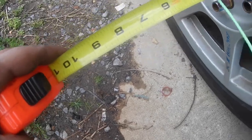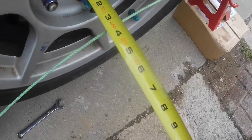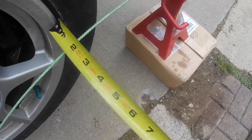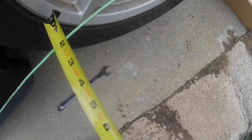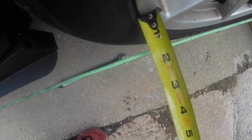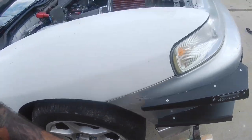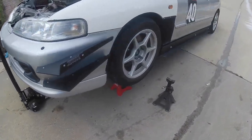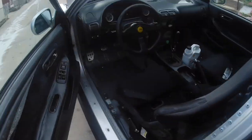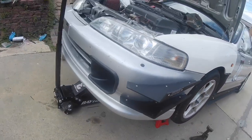I just wanted to show the string alignment on this side. Off the flat of the wheel it's about three and a quarter, and coming over to the other end it's also three and a quarter. Measuring off the lip of the wheel I'm right at one and three-eighths here, and right at one and three-eighths on the other side — maybe slightly under. So that should be straight enough to get me to the alignment shop. This side's straight, the steering wheel's straight, so I'm going to tighten up all those jam nuts and I should be good.